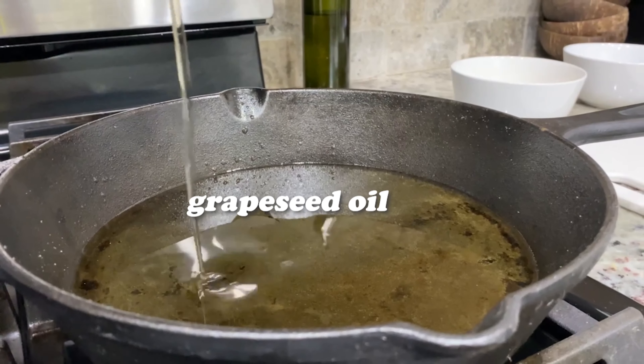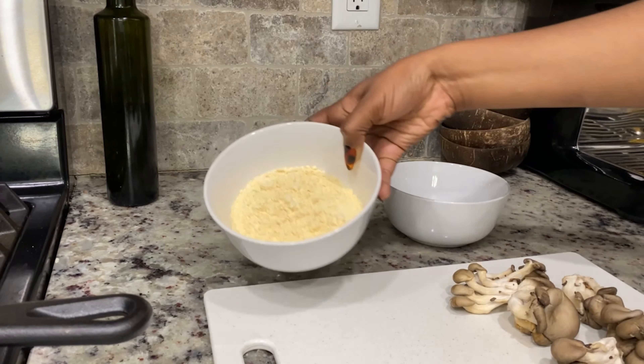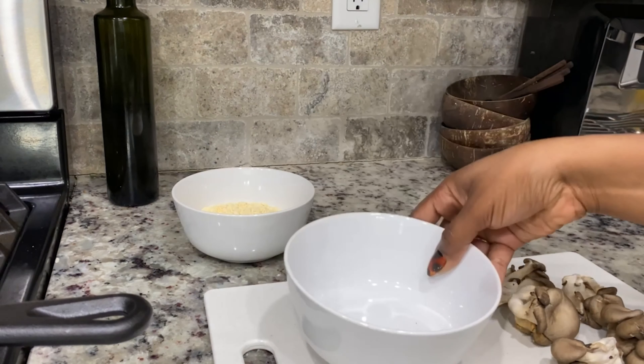Very easy to find. If you're not a fan of mushrooms, you could always try to do it with cauliflower, but fried mushrooms are perfect. So without further ado, let's get into the recipe. I like to use grapeseed oil when I'm frying, but you can use whatever you have on hand.